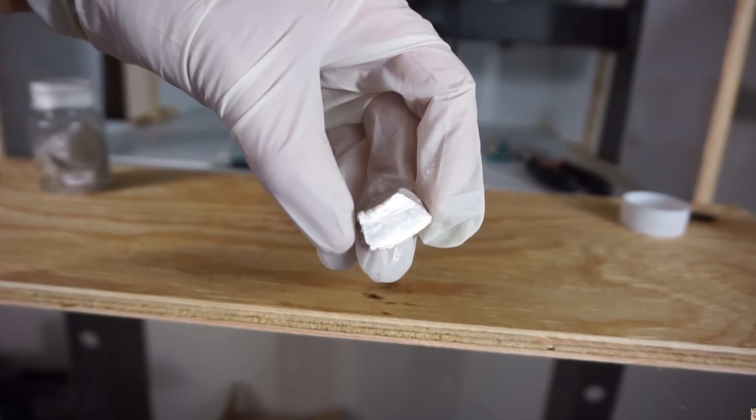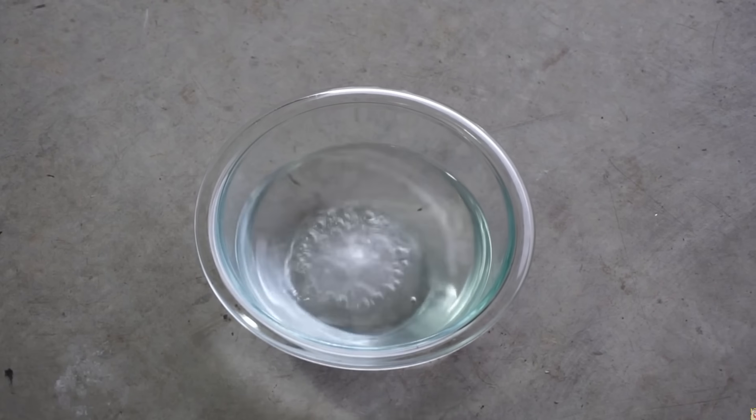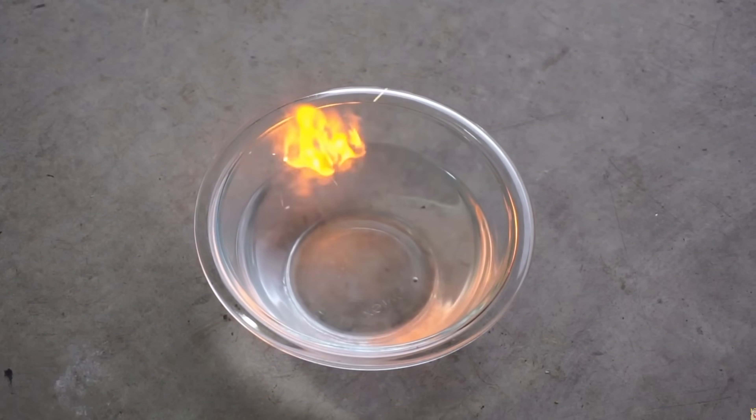We already know that you can create hydrogen gas from some metals. You could say I'm pretty familiar with the reaction of sodium metal with water to create flammable hydrogen gas that can ignite and explode. But pure sodium metal is pretty hard to come by.